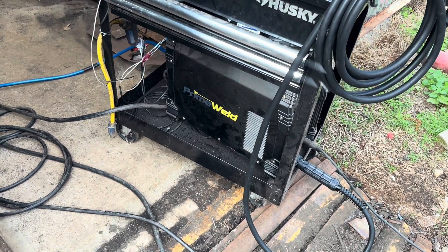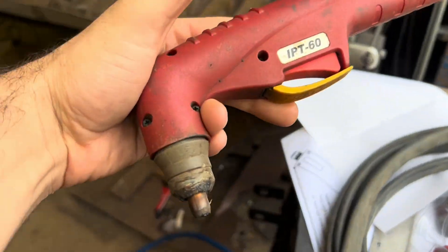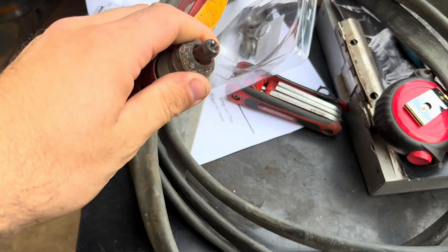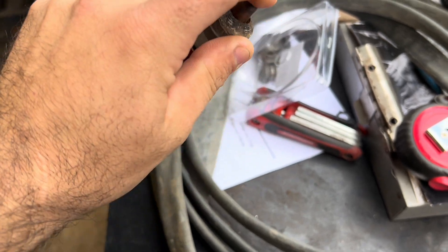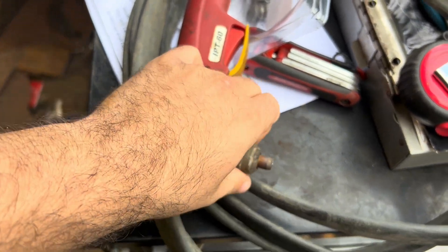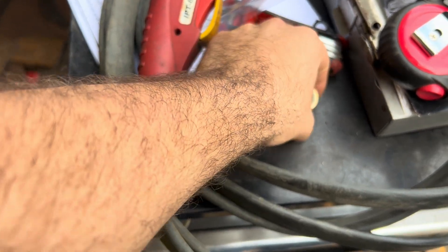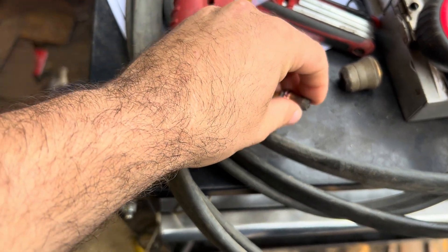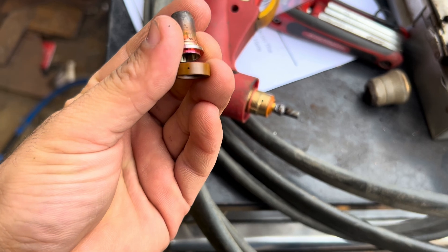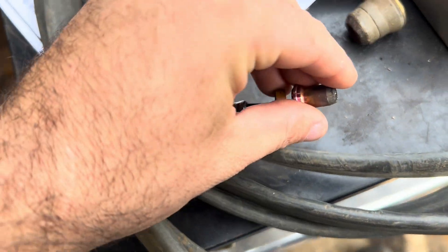Everything is fantastic about the Cut 60 machine itself. The torch, however — the IPT-60 or IPT-40 style torch — is absolute garbage. Even the machine torch, I hate them so much. The consumables don't last at all, and it doesn't matter what brand consumables I get. This style of consumable is just absolute garbage. There's a swirl ring in there that you can get in backwards, and if you do, all sorts of problems happen. These electrodes don't last worth a crap.